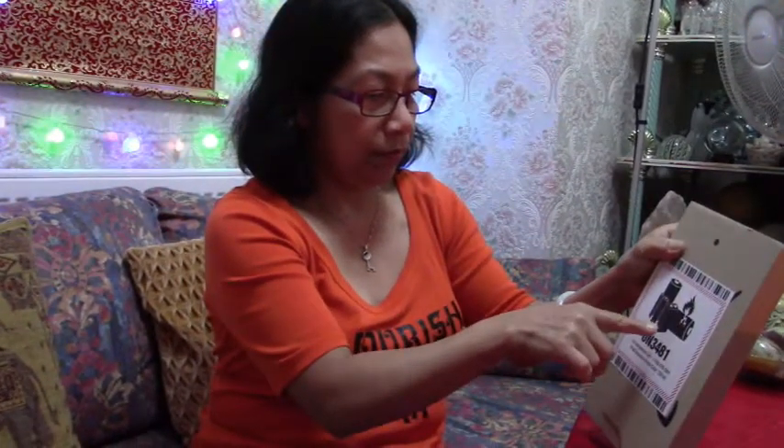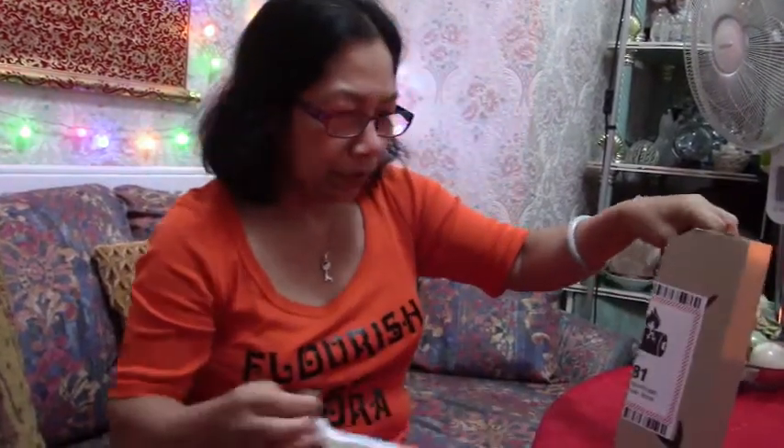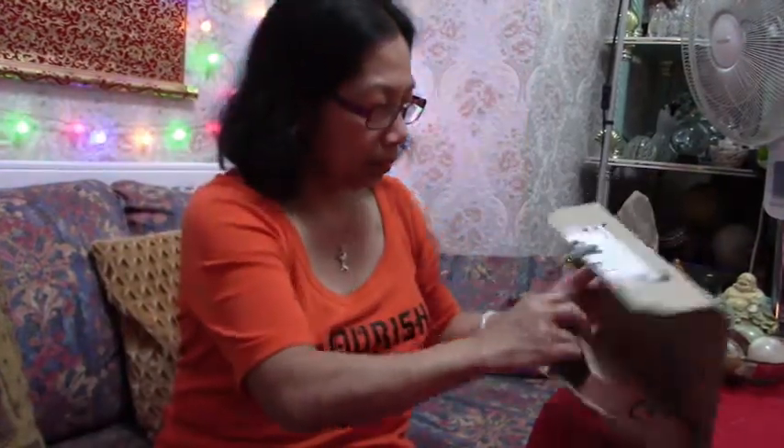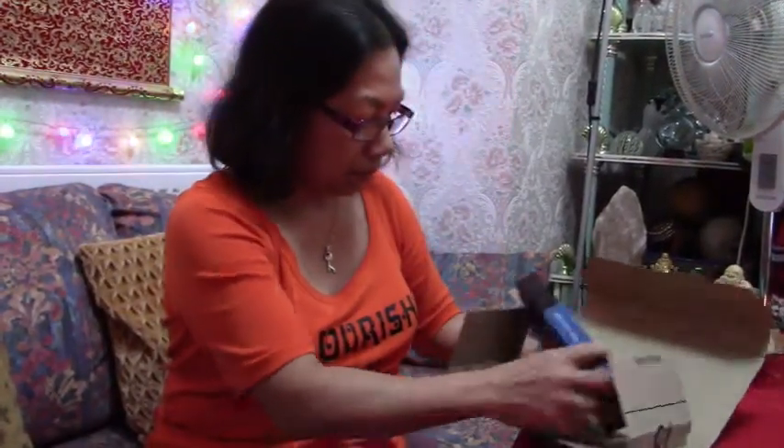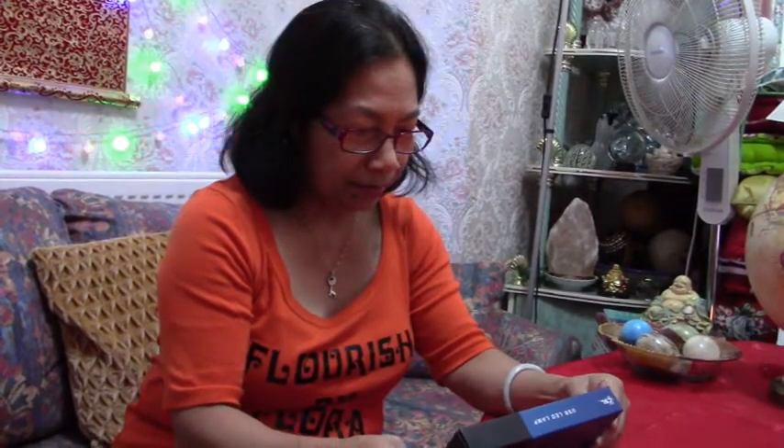The queen of unboxing is unboxing again! Okay, let's see what this is — careful. So let's see what's in here. Oh, it's a USB LED lamp! I know, it's a light for your laptop. Oh my god!